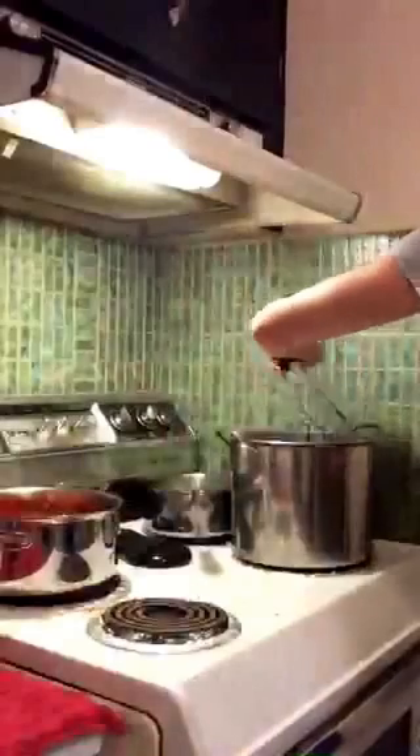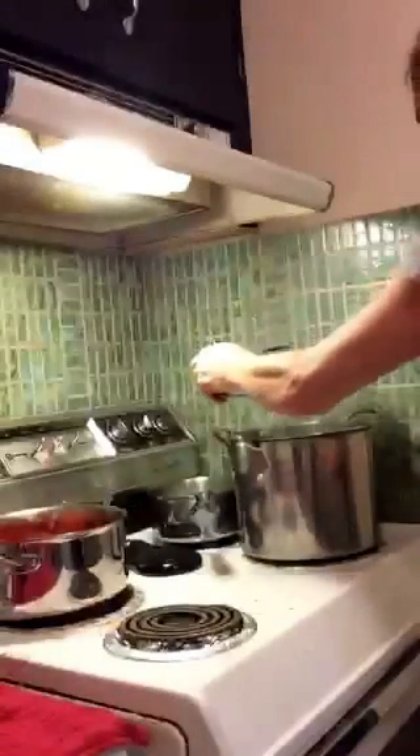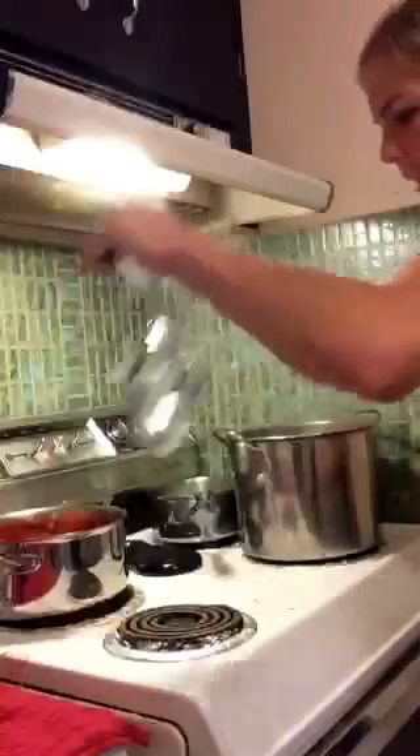Hi everyone, Periscope World. I wanted to show you how my tomato sauce looks now that I'm canning my very first batch of it this season. I made this tomato sauce using a recipe from Liana Krasoff's book, Canning for a New Generation.